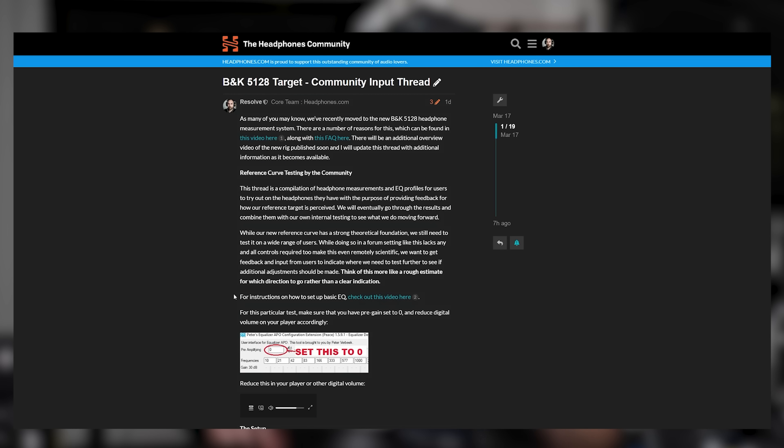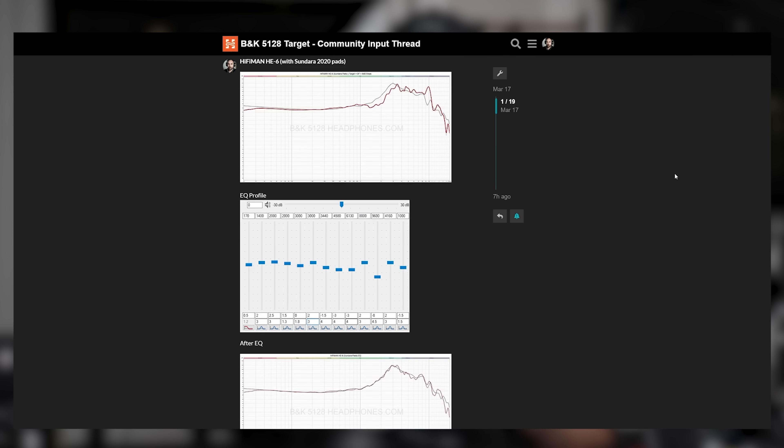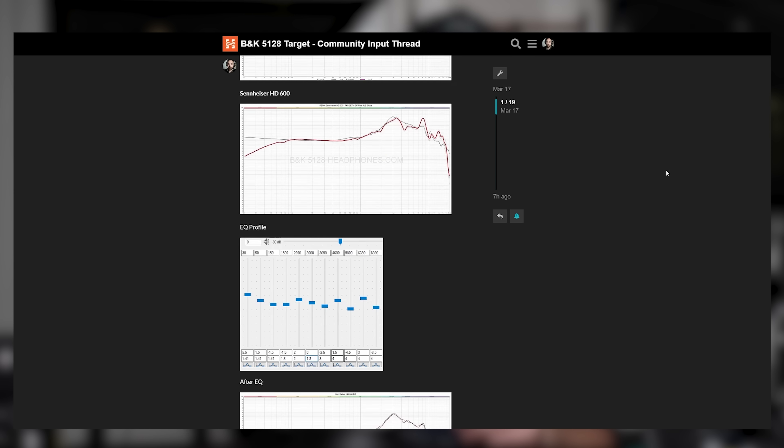One thing before I let you go — I've linked in the description a forum thread containing EQ profiles for a number of different headphones. We have a very solid theoretical foundation with our reference point, but we need more input from actual listeners to see how it sounds to you. Give it a shot and let us know. We can't control for unit variation or pad wear, which may cause some issues, but we still want feedback on how people hear the reference point. If you have Sennheiser headphones with really worn pads, please indicate that in your report. Let us know on our forum or Discord, also linked in the description. We'll be compiling the feedback and including it with our internal testing to inform what we do moving forward with this target.